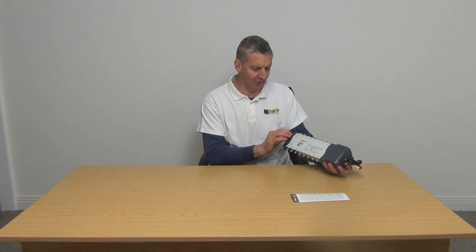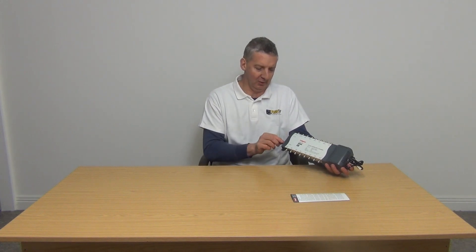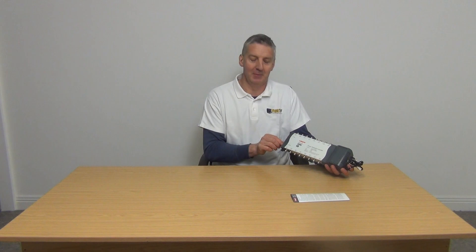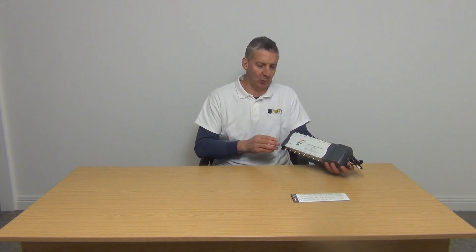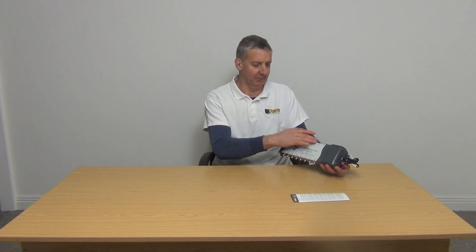We potentially have two inputs: a UHF aerial, which will bring in from our Saorview or in the UK our Freeview aerial, and we have an FM/DAB connection here. So we just put a radio connection directly in here, and we have a total of 16 ports — eight on the bottom and eight on top.